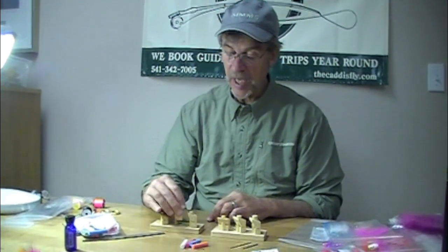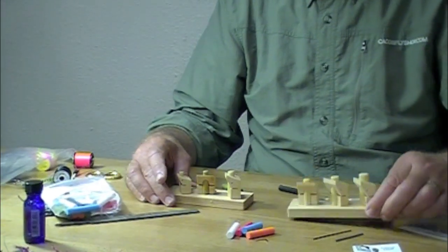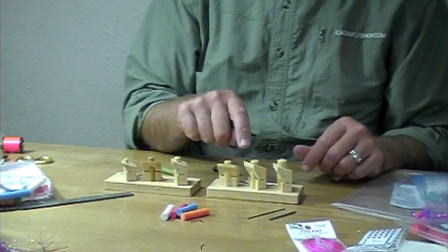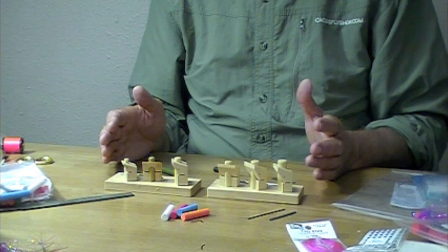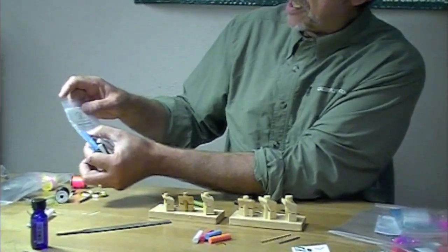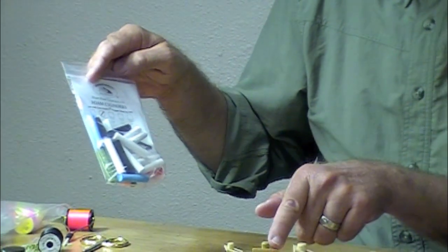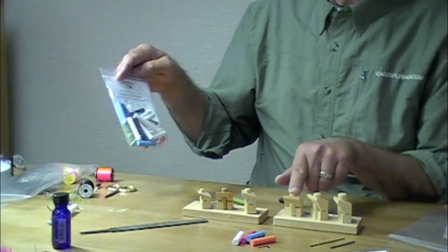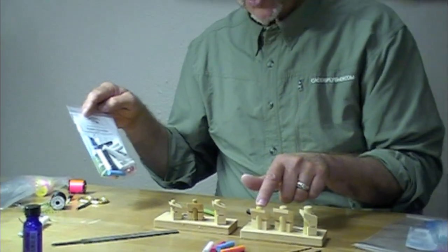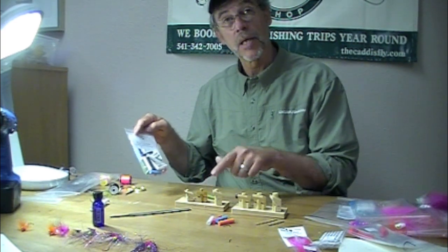First, I want to explain the two different sizes: small and large. This is called Bass and Bonefish; this is generically called Saltwater. Now one of the things that's kind of confusing — you might think there are six sizes of foam used, but there are only five. These work great with the River Road foam cylinders, which come in one-quarter inch, five-sixteenths, three-eighths, seven-sixteenths, and half inch.